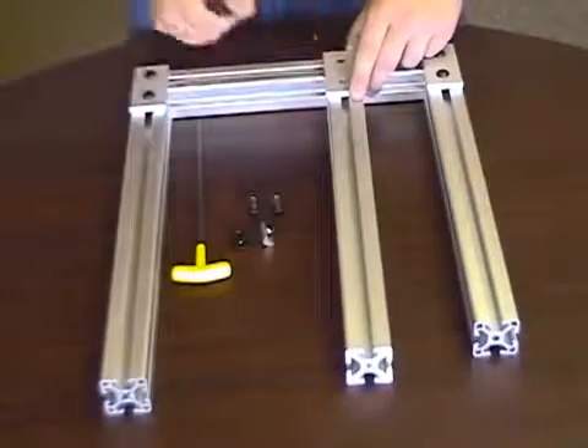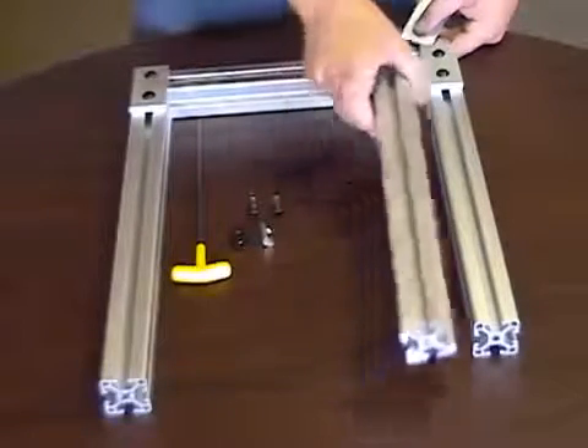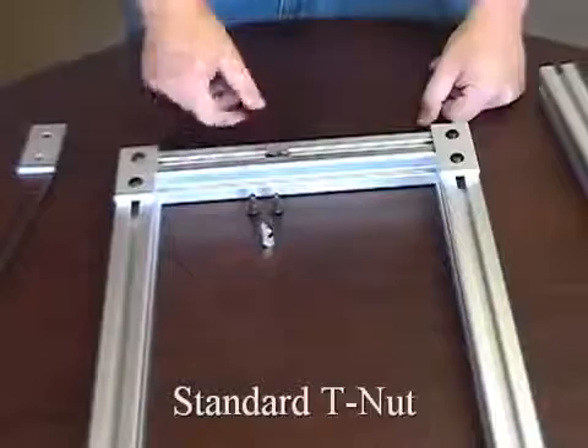Here's an example. This small build needs to be modified to have another bar connected to the original frame in the middle T-slot. Standard T-nuts will not work unless the build is disassembled because the brackets are blocking the T-slot access.